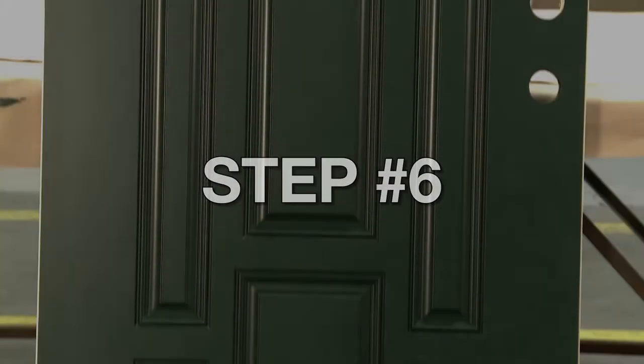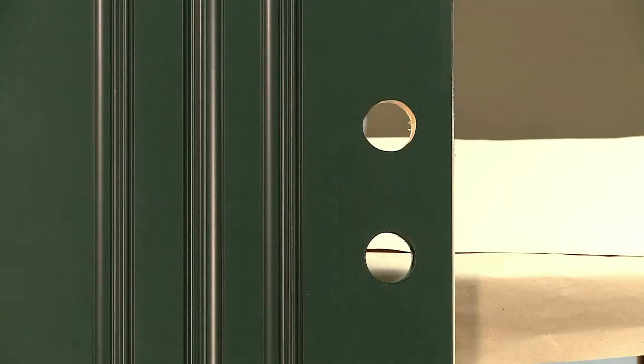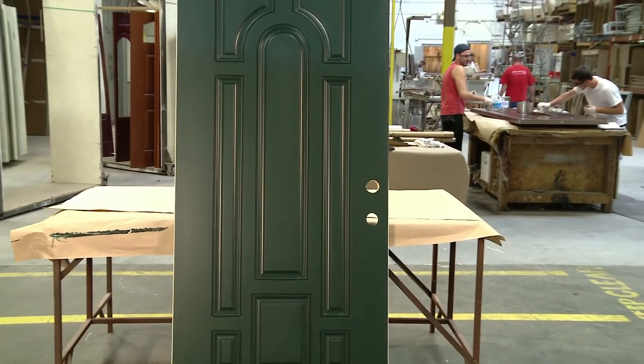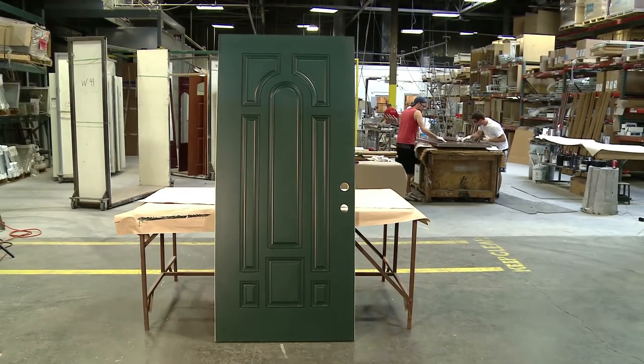Step number six: allow the paint to dry completely before unmasking and installing the weather strip and hardware. If you left the door in the frame, allow it to completely dry in an open position and not touching any other components such as the frame or weather strip. It's now time to fully enjoy your new entry system from Millican Millwork Incorporated.